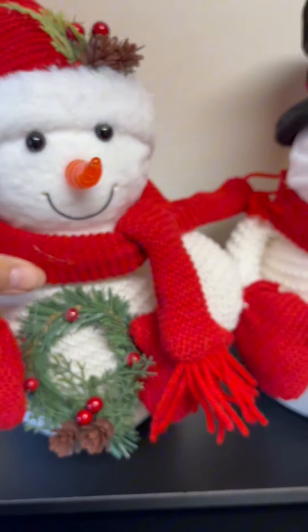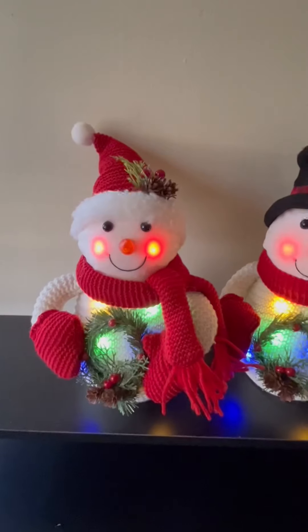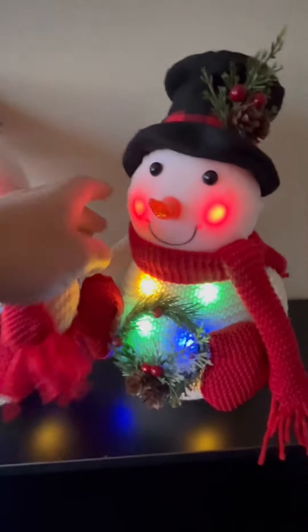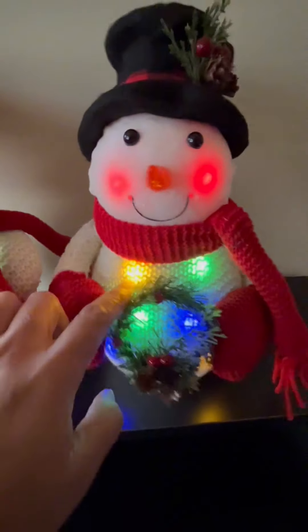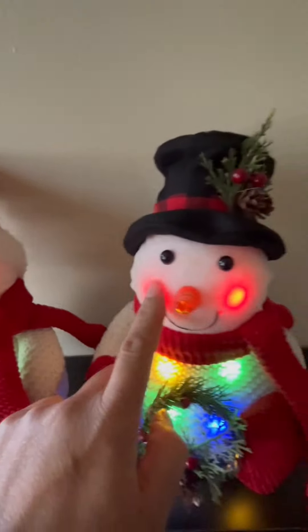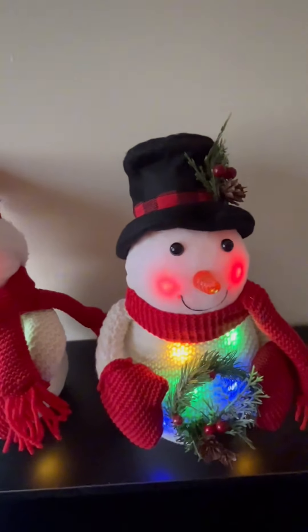Let's turn it on and see what they look like when they're on. This is them on. The belly lights up with the blue, green, and the white, and then they have the cute red on both of their cheeks.